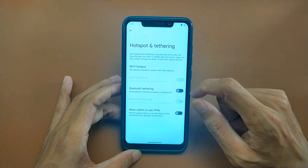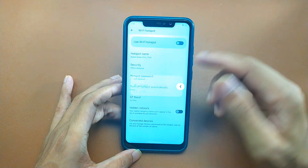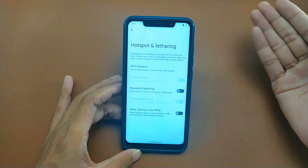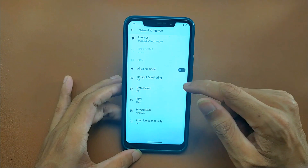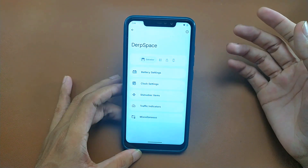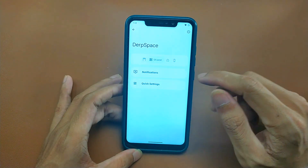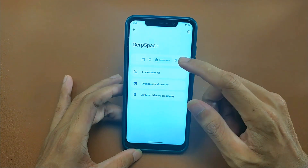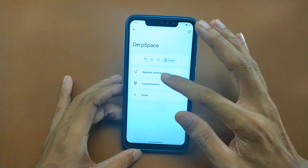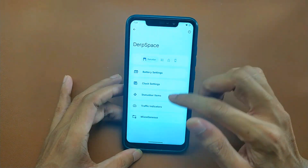If you go to Network and Hotspot, there is a 5 GHz band option, so you can share 5 GHz Wi-Fi. For customization, you can go to Drip Space — there are a lot of things you can do, like traffic indicators and more. Most of the features are actually useful; there are not many useless ones.